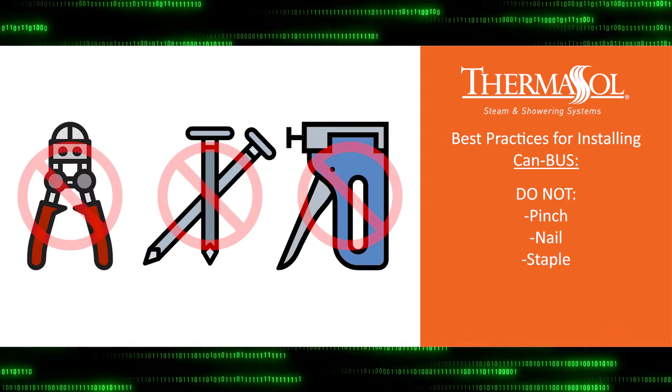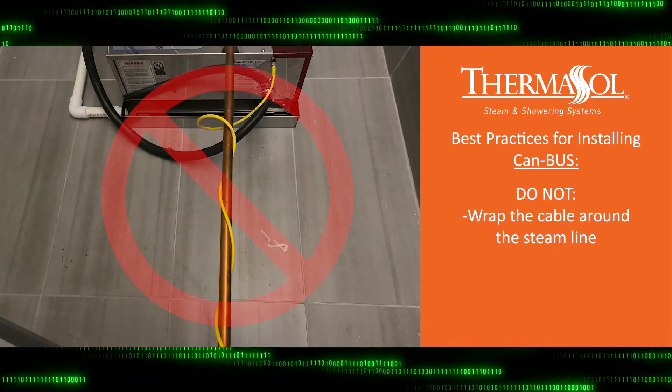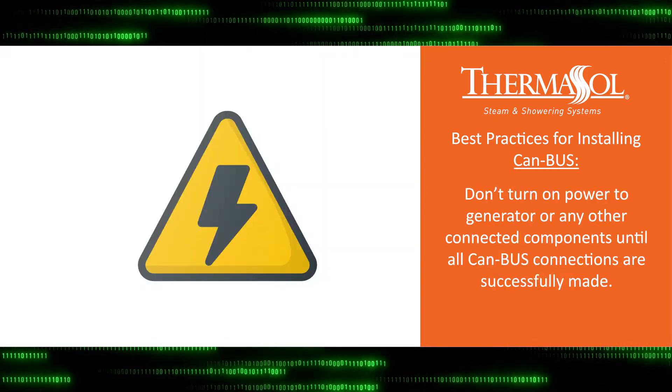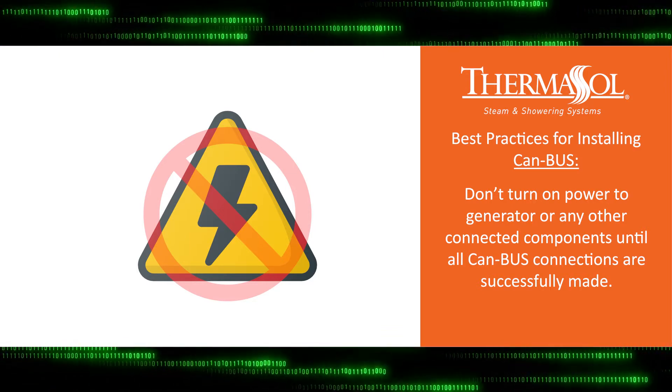Do not pinch, nail, or staple the cable. Don't wrap the cable around the steam line. The use of conduit is highly recommended. And make sure that the power to the generator and all other connected components is off until all CANBUS connections have been properly made.